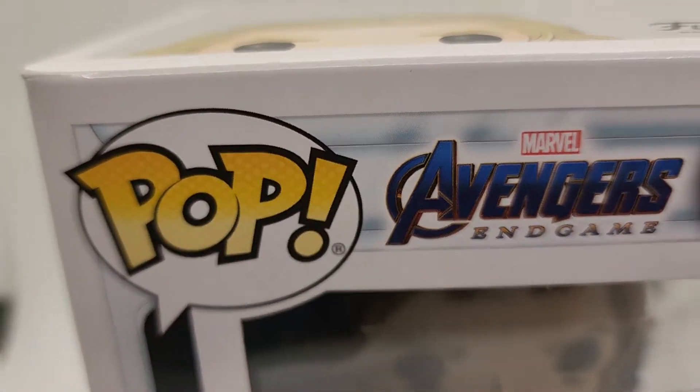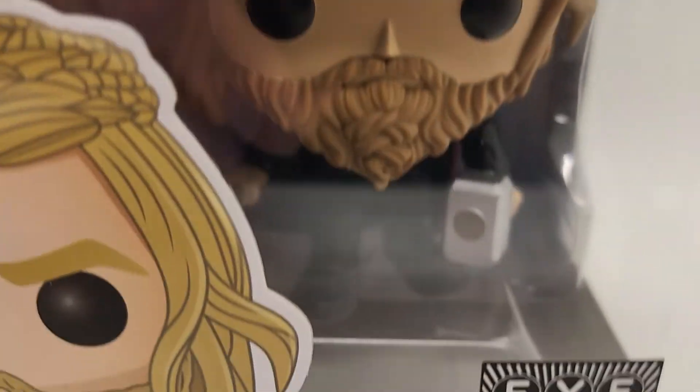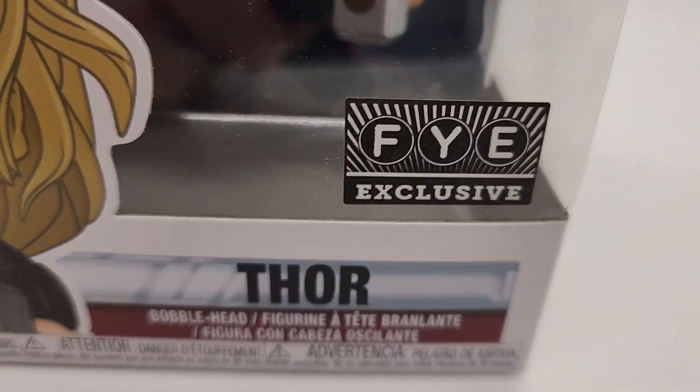Hey guys, thanks for checking out our video. This is Pop Marvel Adventures Endgame number 482. This is the FYE exclusive Thor.